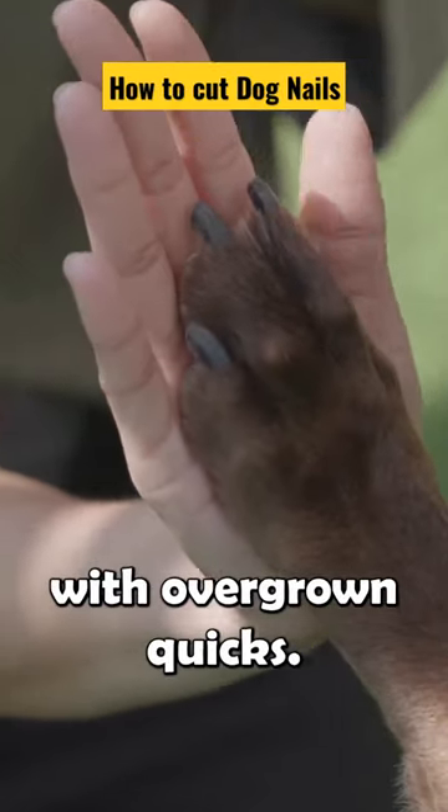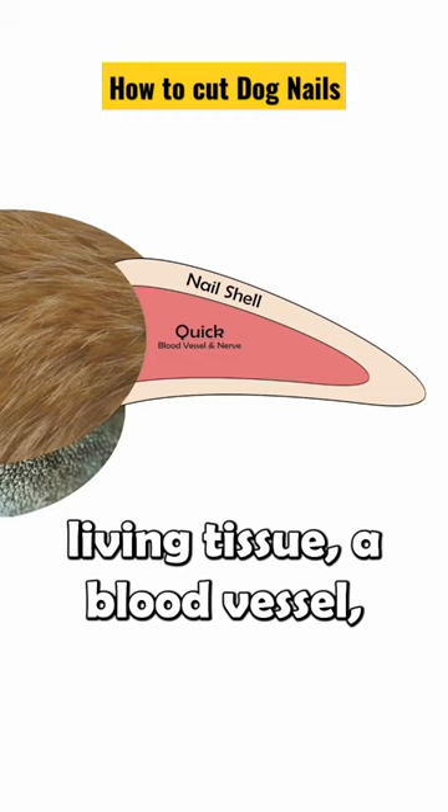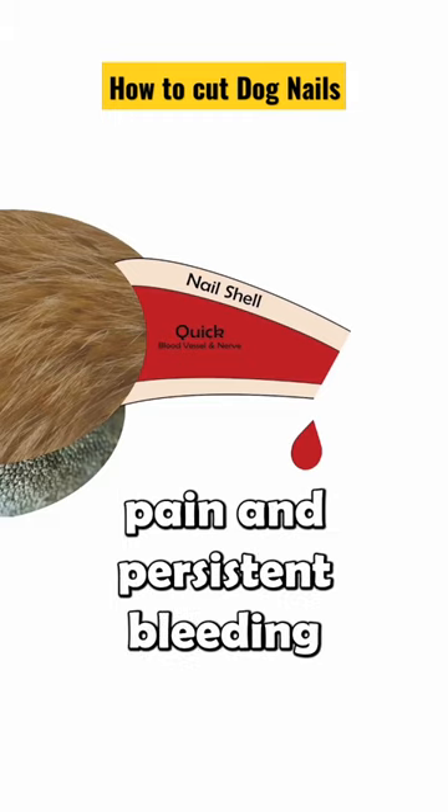The secret to cutting nails with overgrown quicks. Your dog's nail is really a shell that surrounds living tissue, a blood vessel, and a nerve ending. This tissue is known as the quick. Cutting a nail too short will cut the quick, causing considerable pain and persistent bleeding.